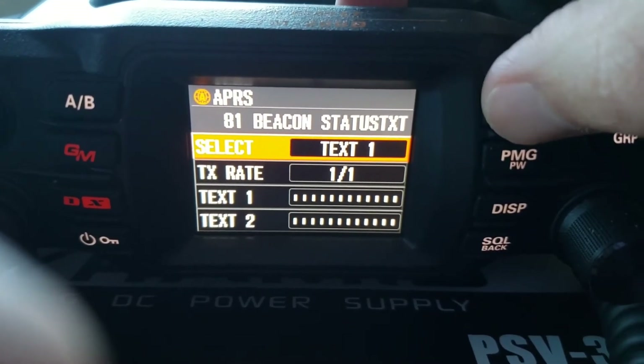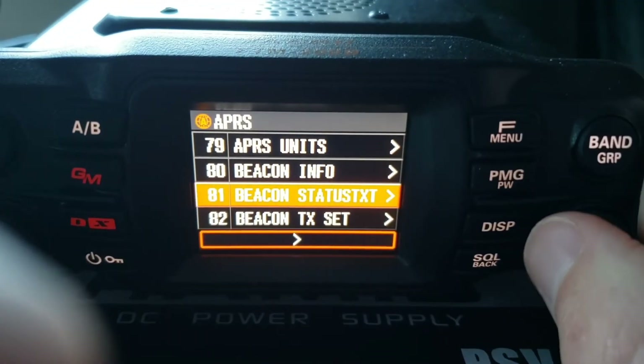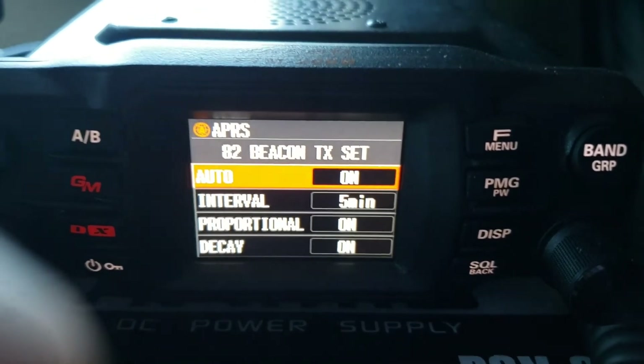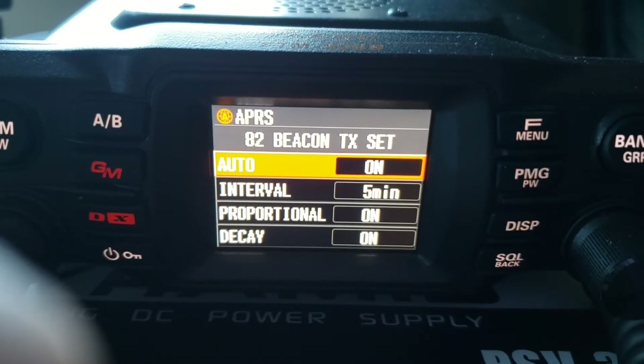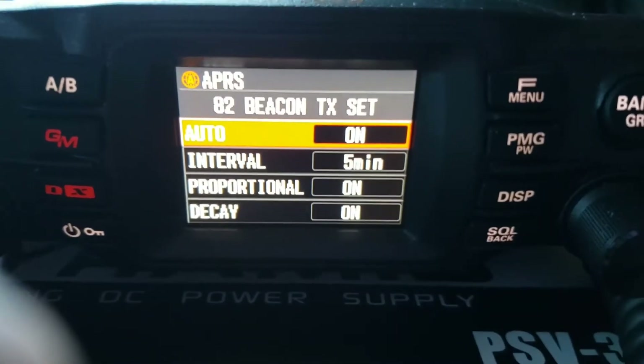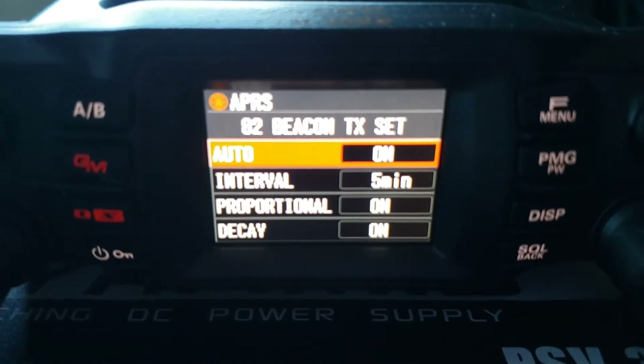Beacon transmit set — I have it on auto. You can set it to manual if you like, but to have it running in the background you probably want auto. The interval is set to every five minutes, so it will transmit a packet every five minutes.